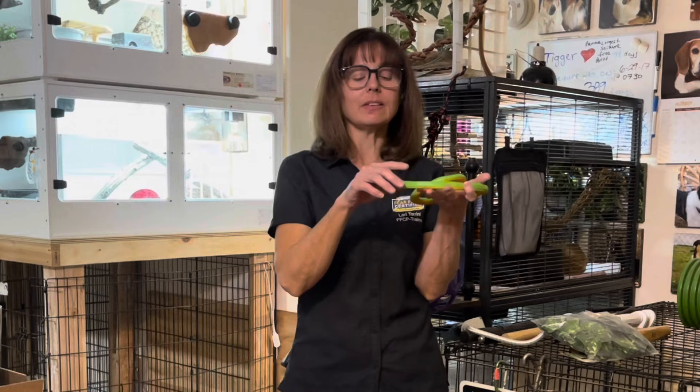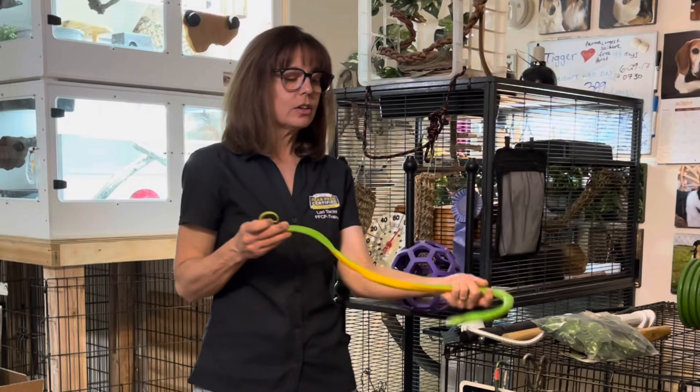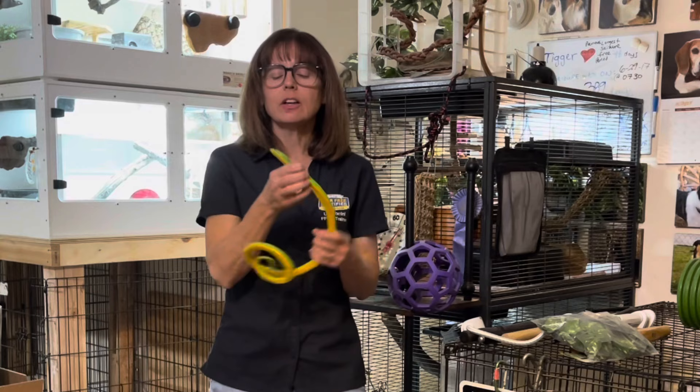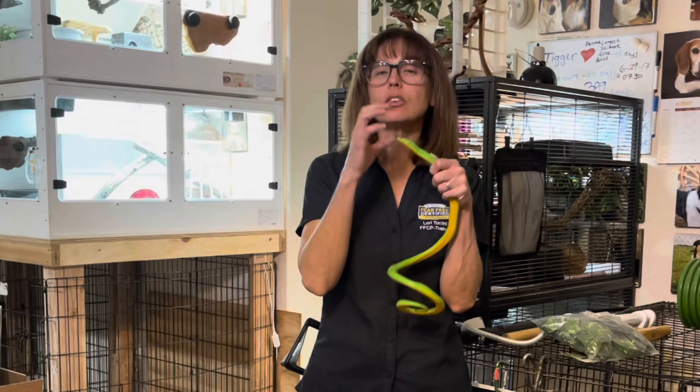You also do not want to touch your snake initially or approach them at their face. You can get them desensitized to all these things, but we're talking about a considerate approach here. Don't come at their face — it shouldn't be the first thing you touch. You shouldn't approach them at their tail either. Think about how snakes interact with animals in the wild: if they're acquiring prey, the confrontation is at the face. If something's trying to eat them, that confrontation is also at the face. So it's uncomfortable for them.